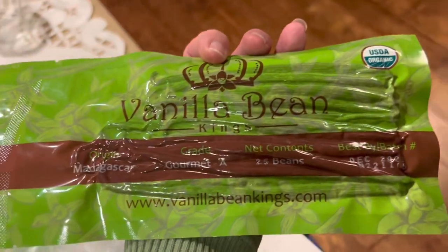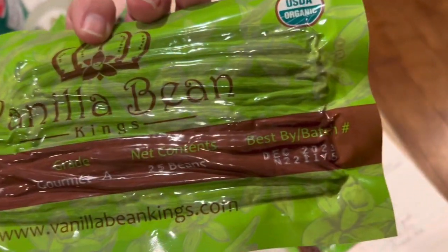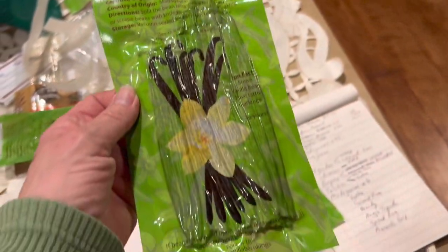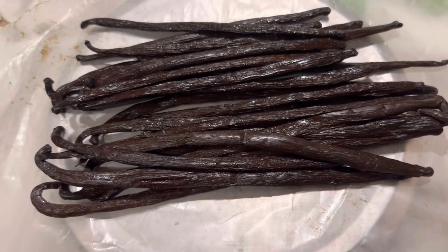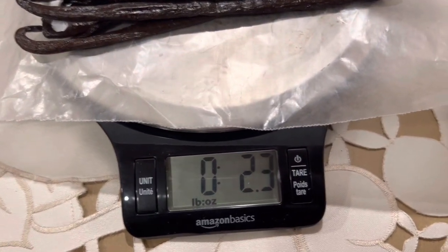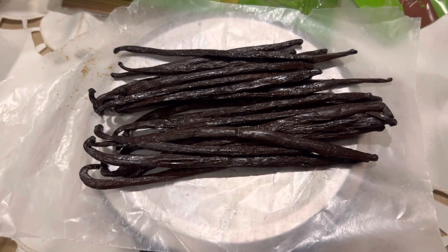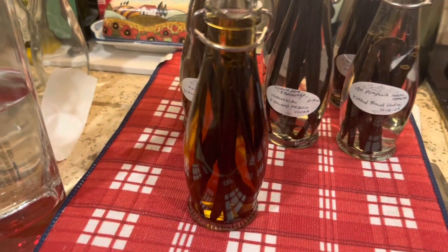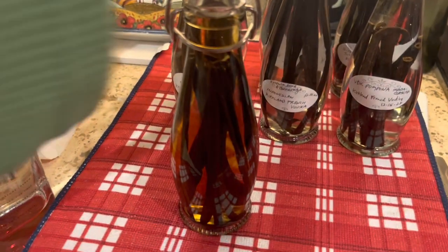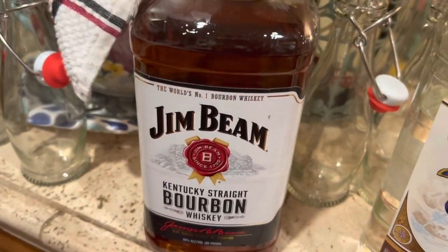Next we have a package of 25 Grade A Madagascar beans sold by count. We're going to take them out and weigh them. They look beautiful and oily, they smell great — and the weight is 2.3 ounces. So we can get a couple of batches of vanilla out of this bag of 25 beans. We had 12 Madagascar vanilla beans that equaled an ounce, and we topped that jar with Jim Beam bourbon.